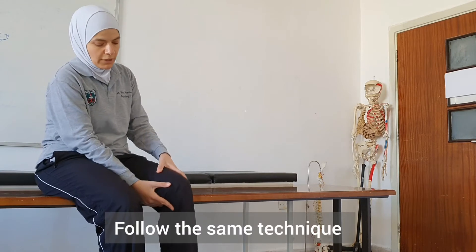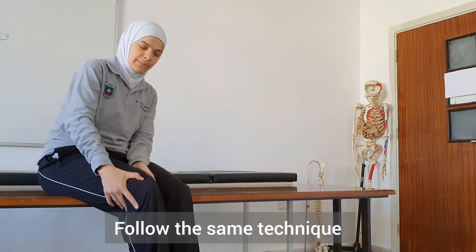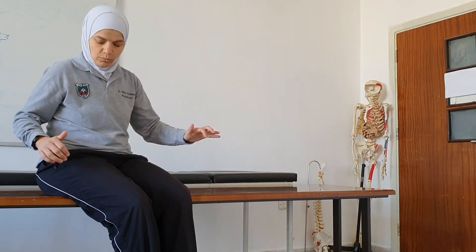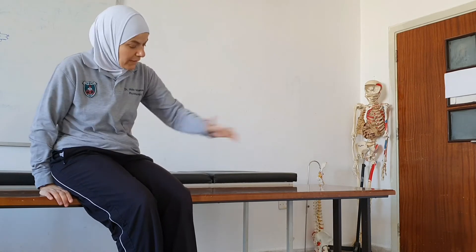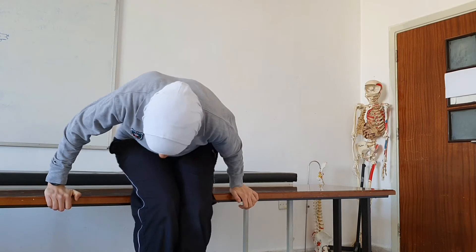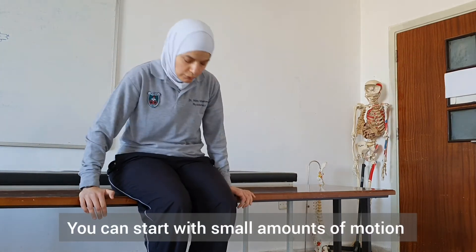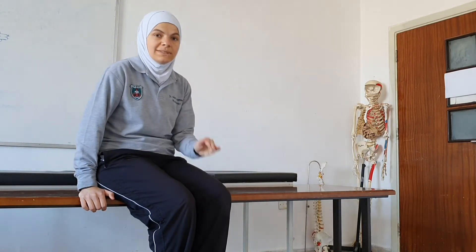On this flat surface, I will teach the patient to transfer to the left, to the right, and even forward and backward. For a transfer to the left, we position the patient's legs midway between where they are and where they want to go. Then we place the trail arm close to the buttocks, the leading arm far away, and apply the head-hips relationship.